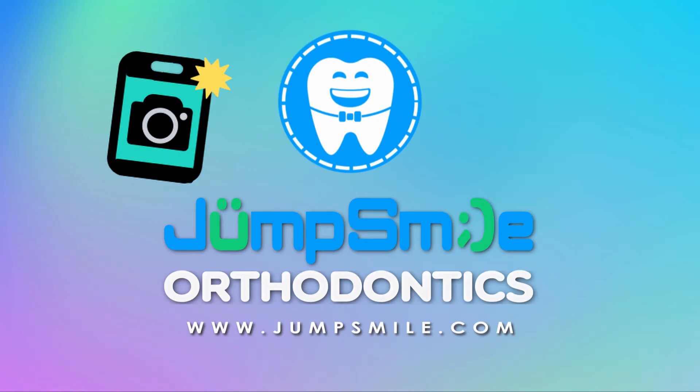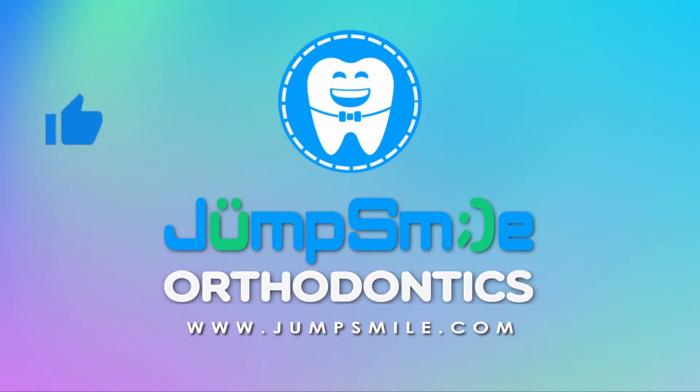Hope you enjoyed this photo shoot. Remember to give us a thumbs up so we know you like this video. Don't miss out on the other videos on our playlist — subscribe and hit the bell to be notified each time we upload new content. Please tell us how the photo shoot went for you, share with your friends, message us in the comments below, and let us know what other videos you'd most like to see. We'll see you next time.